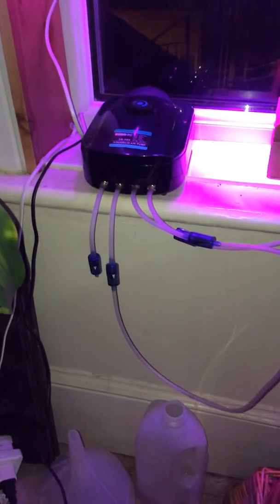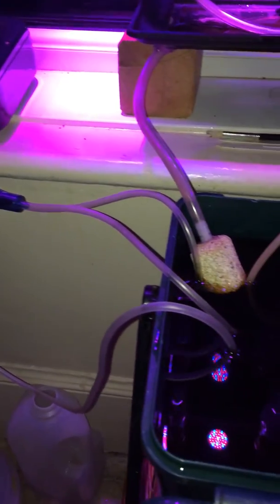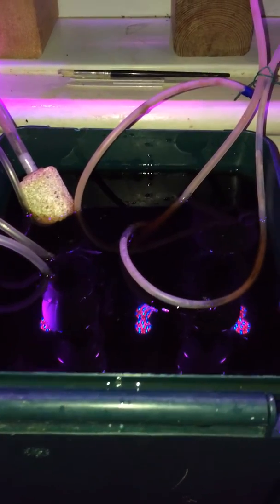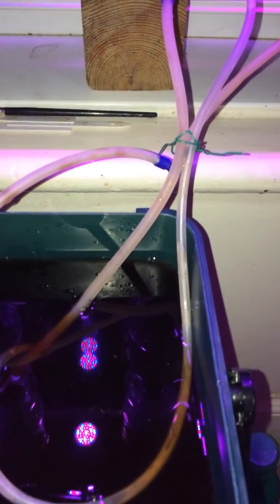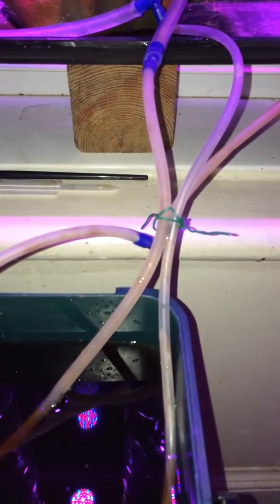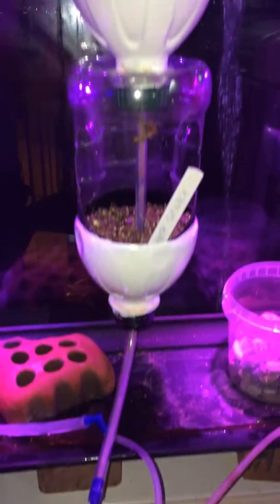The pump goes into the tank of nutrients with Miracle-Gro, and as you can see the air is lifting the nutrients up through the tubes. It's actually rattling up at a fair speed — it goes to the top of the stack of bottles.